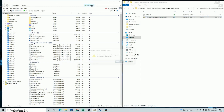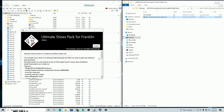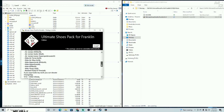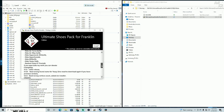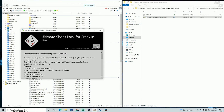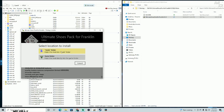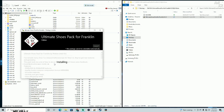Turn on edit mode in OpenIV, then just drag and drop the base file over here. It's going to give you a window that tells you what this pack has inside. Go ahead and hit Install, make sure you install it into your mods folder, then confirm the install. It's going to install the shoes for you.